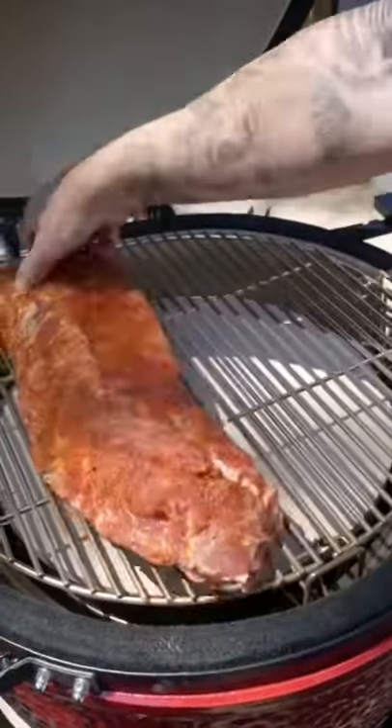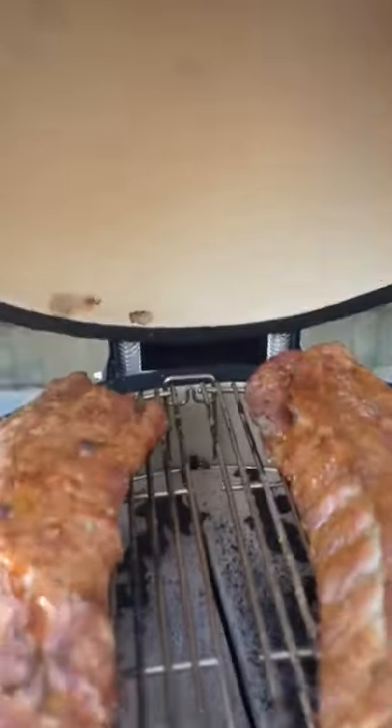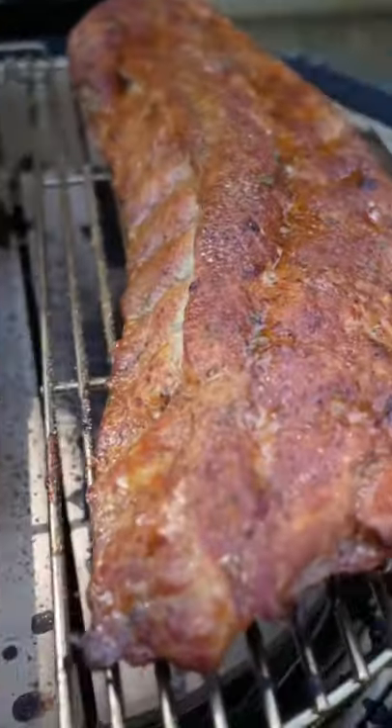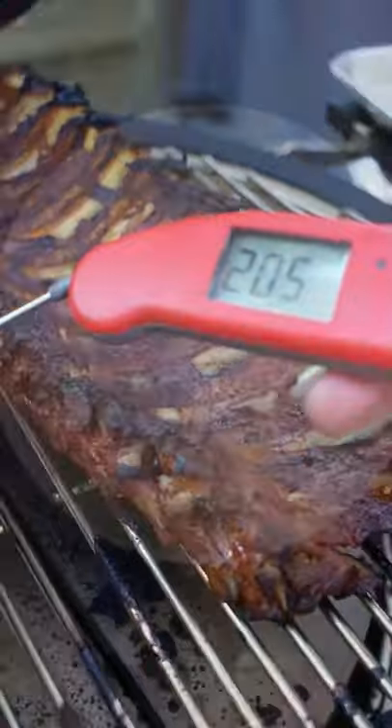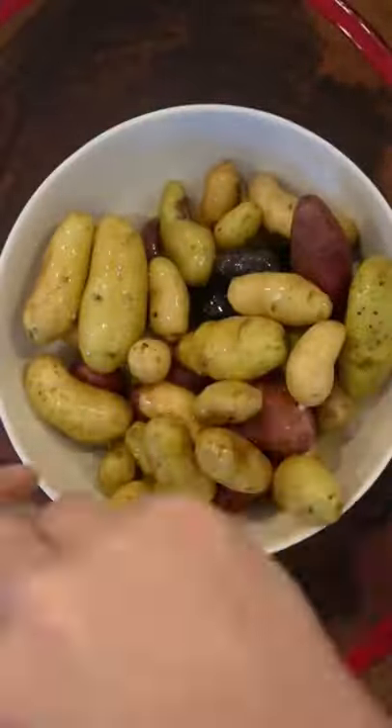I always go KC Memphis style on my ribs with a delicious dry rub and a sweet tangy vinegar base sauce. This Kamado Joe ceramic grill is as close to set it and forget it as you'll get.